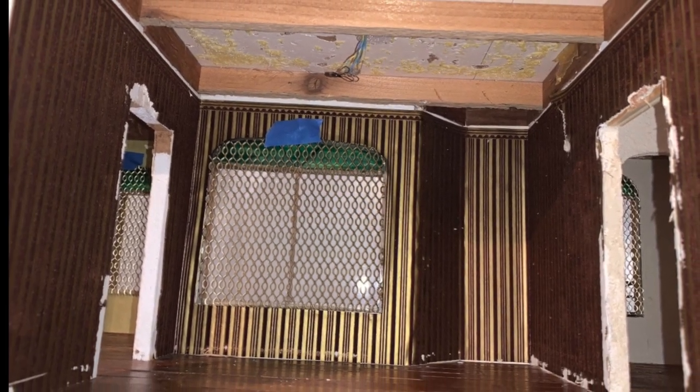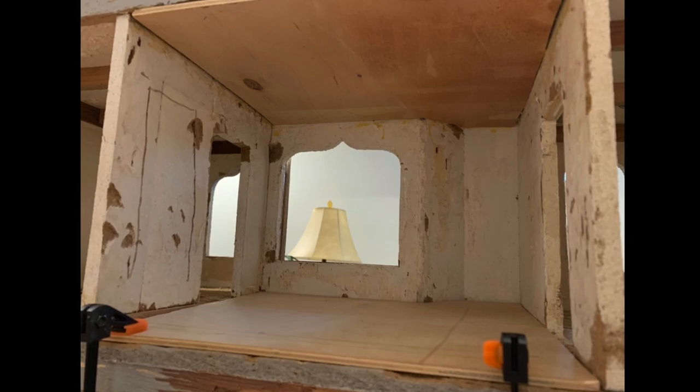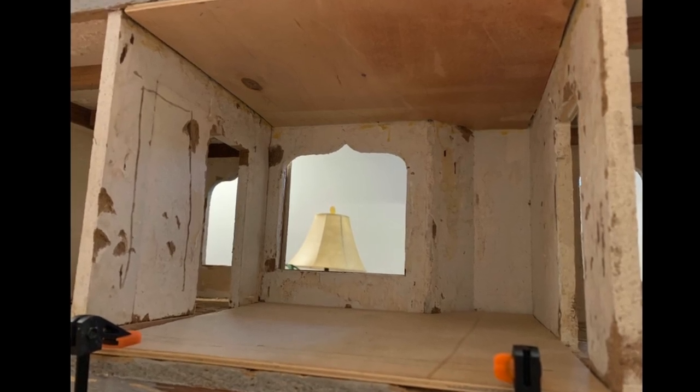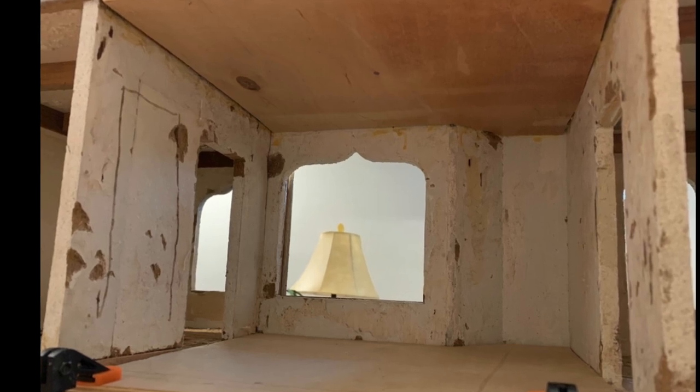Here you can see that we have removed the baseboards and the cardboard ceiling to reveal the beams. As in the previous rooms, removing the pergo flooring damaged the floor. We lined the floor and ceiling with plywood to smooth out the surfaces.